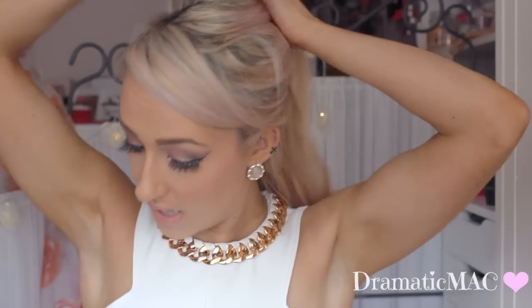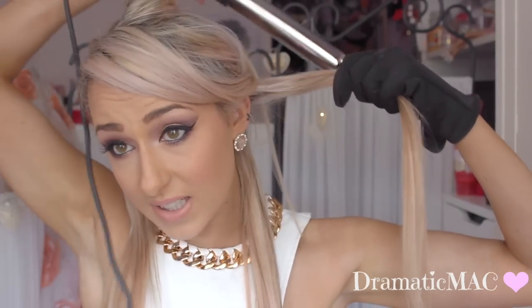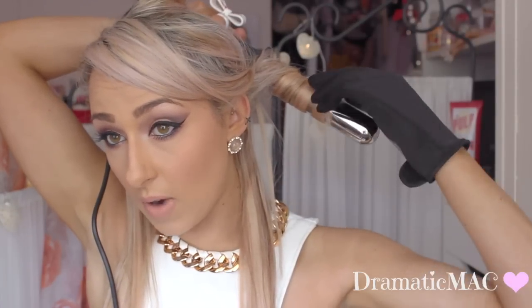The amazing thing about this curler is it actually comes with a glove too. I don't know how many times I've burnt my hands in the past, so I am definitely going to be wearing my trusty glove today. First off I'm going to section my hair in three steps, taking the very bottom ends first and clipping up the rest. I'm putting my glove on and going in with the 32 millimeter — the biggest barrel. I'm taking a section, placing the barrel behind the hair, and wrapping it away from my face.